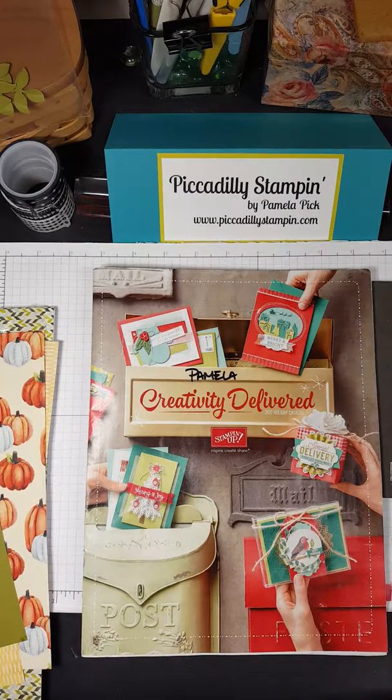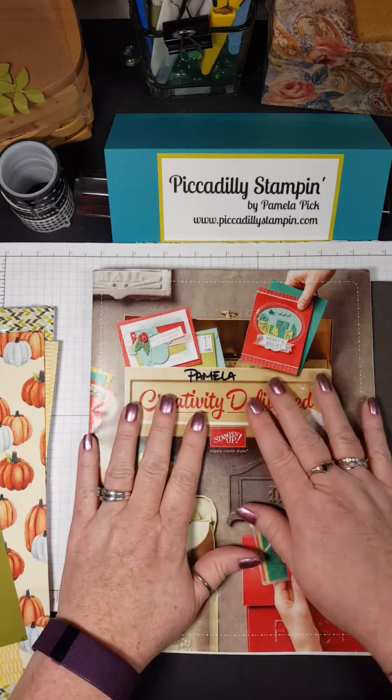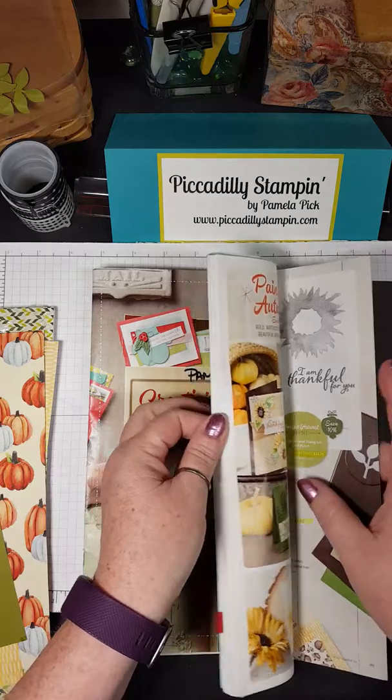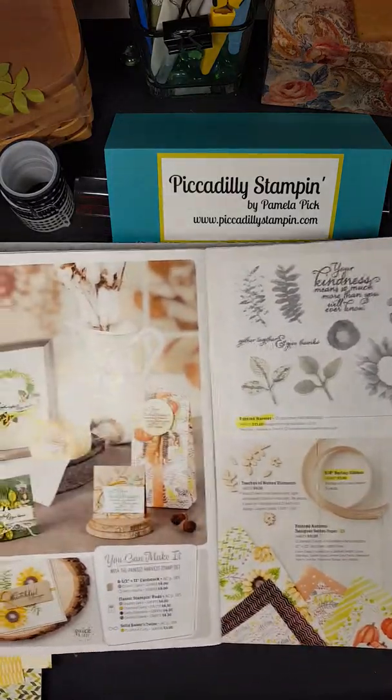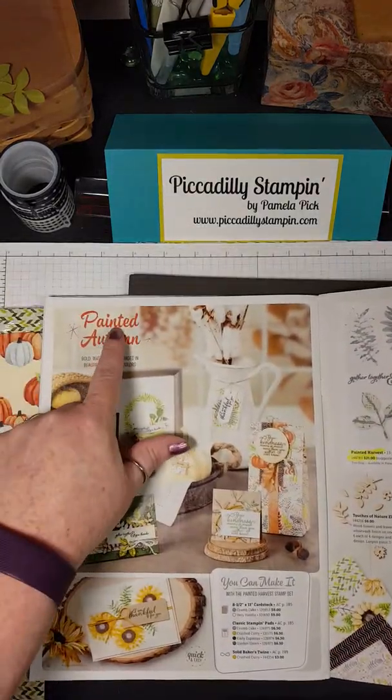Hello everyone, welcome to Piccadilly Stamping. I'm Pamela Pick. Today I'm just going to do a really quick short video of something that I've been making for my family. This is our holiday catalog, which is the current special right now, and on page 48 and 49 you will see this Painted Autumn Suite.